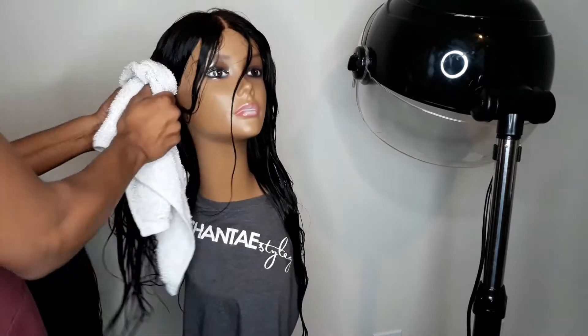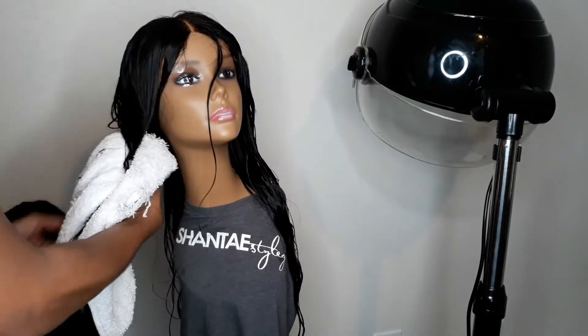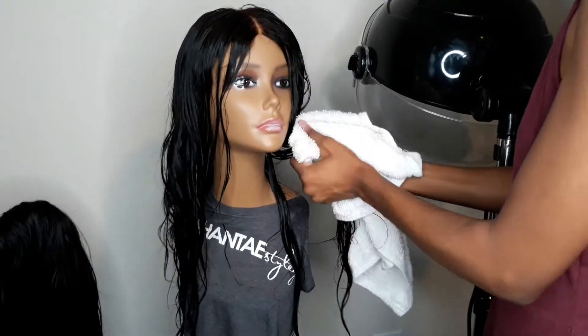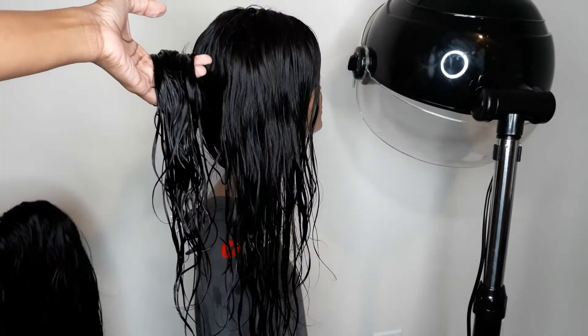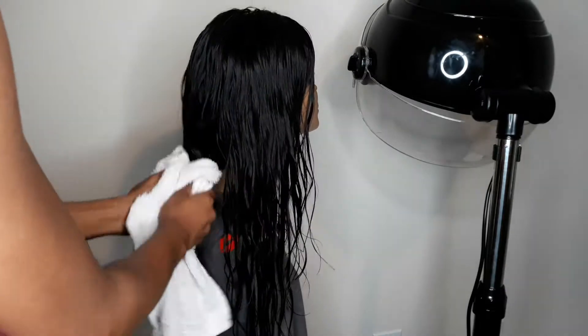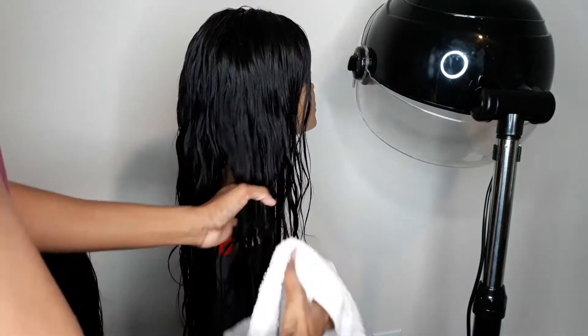Once I finished detangling the wig, I saw that it was wet — it wasn't a little wet, it was really dripping water on my floor. So I went ahead and took the towel and towel dried it. I took the hair, wrapped the towel around it, and basically squeezed the water into the towel.